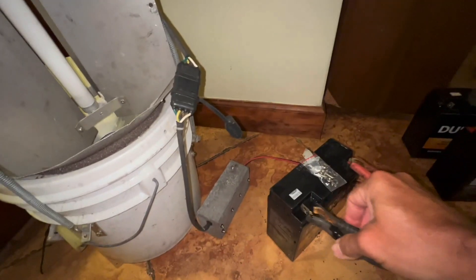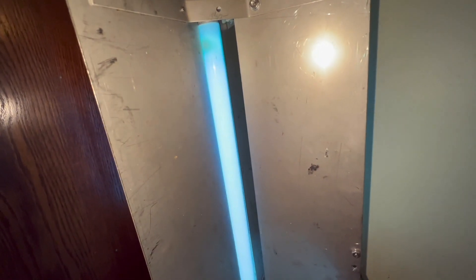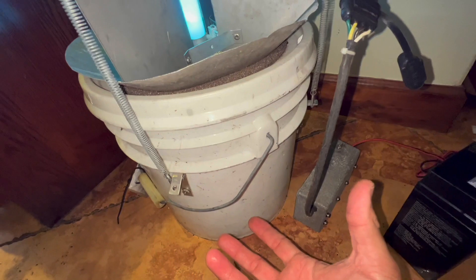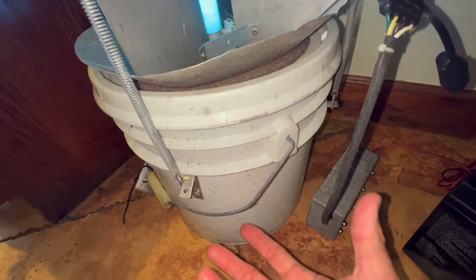Check it out guys — plug these little alligator clips in here, and when I plug it in the black light goes on. The moth flies at the light, hits the vein, falls down into the funnel, slides through the funnel into the bucket that has the ethyl acetate gas, and the trap will collect the insect.